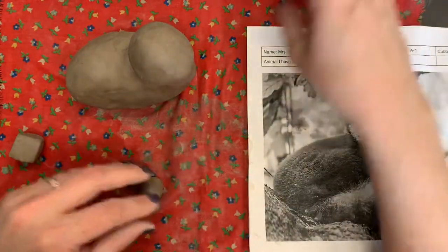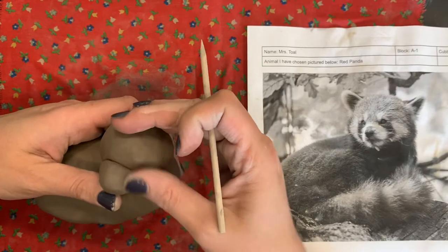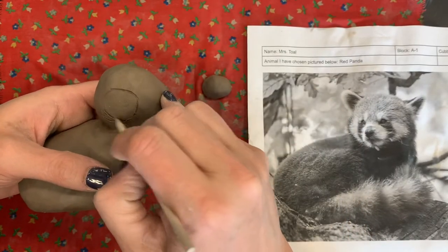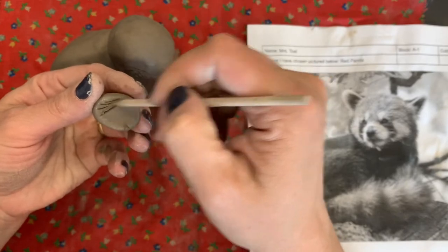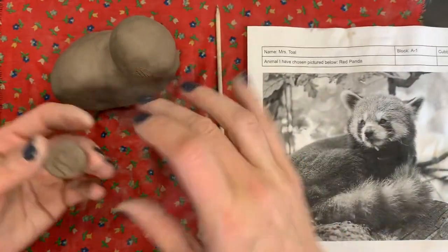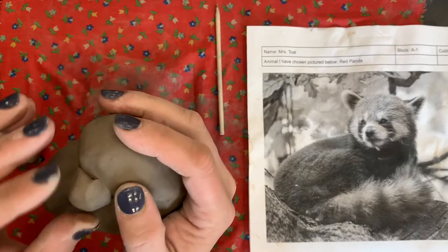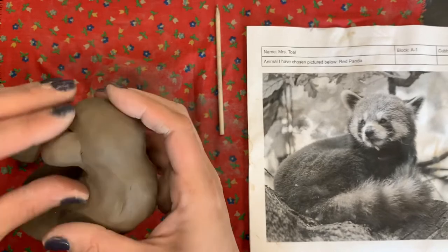To attach, we'll take our wood stick or pin tool — whatever you have — and trace where it's going to go. Then we'll score inside that area and score on the snout, add our slip to both, then wiggle and press and blend it in. That technique works for a snout, a beak, or even starting a trunk if you're doing an elephant — you could continue adding coil from there.